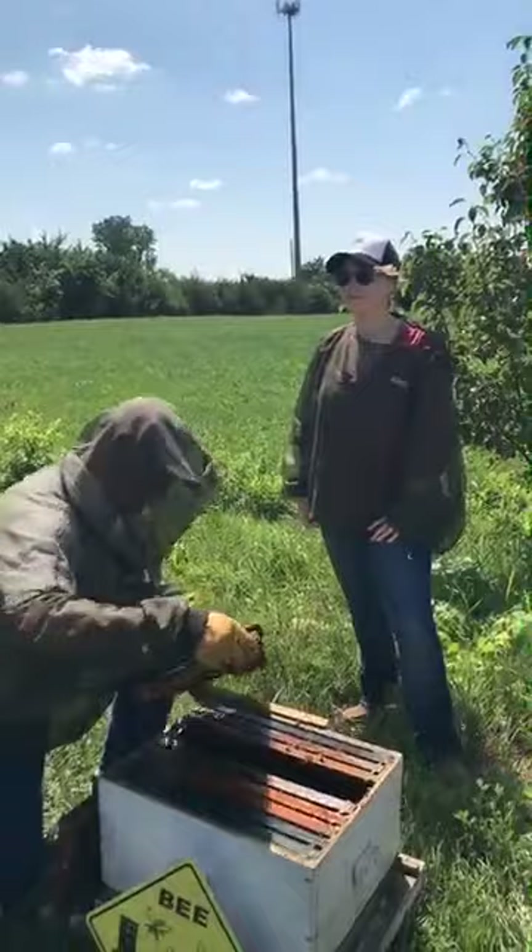On a weekly inspection schedule where you're looking for your eggs, your larvae, and checking your brood pattern, you'd have noticed something was the matter here and could have taken steps early on to correct it and save the hive. That's why being vigilant in hive inspections — especially for the small-time beekeeper starting out with one, two, or three hives — you have to get into it and see what's going on. You can see bees flying in and out, but that really doesn't tell you what's going on inside the hive.